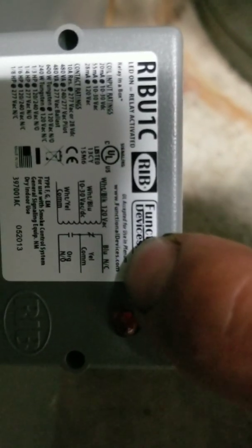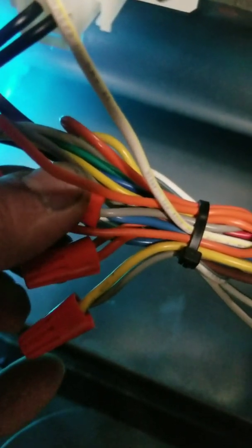Yellow is common, blue is normally closed. In a normal cooling call, the cooling wire — this gray wire — runs into the common, which is yellow. Normally closed is blue, so when the relay is not energized, the cooling call goes directly into my gray cooling speed wire. When my relay does energize, it takes the cooling call off the gray wire and puts it on my orange wire, which lowers my blower speed.